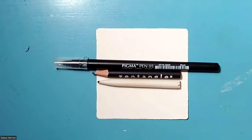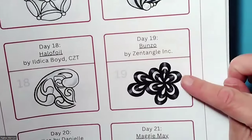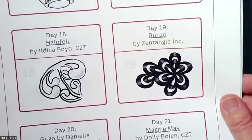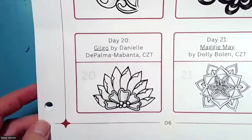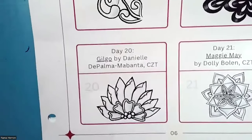Sometimes when working through projects like this, I see two days in a row that would work well together, and then I'll put them on the same tile. So for this project, we have day 19, which is Bunzo by Zentangle, and then we also have day 20, which is Gilgo by Danielle De Palma Mabanta, CZT.